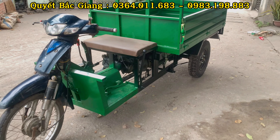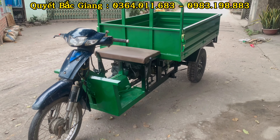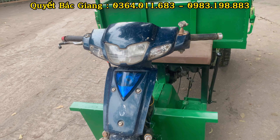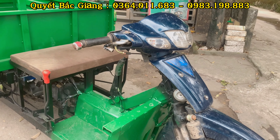Chiếc này được thiết kế từ con xe Enzo. Ngoài dòng xe này thì có thể độ chế từ nhiều dòng xe máy khác nhau như Honda Wave, Jim, Cup Win và các dòng xe máy khác. Sắp tới bên em có nhận lắp ráp và chế theo đầu con xe máy ga nữa, còn đây là máy số.